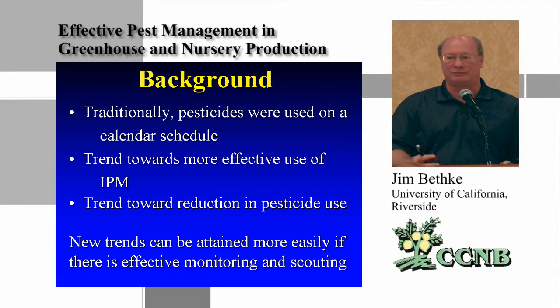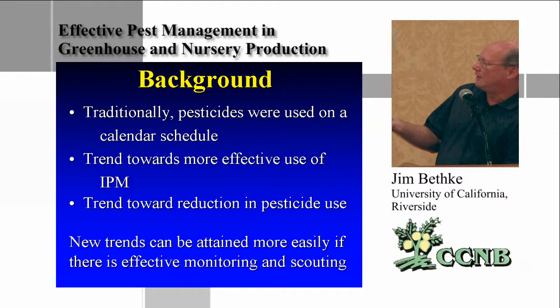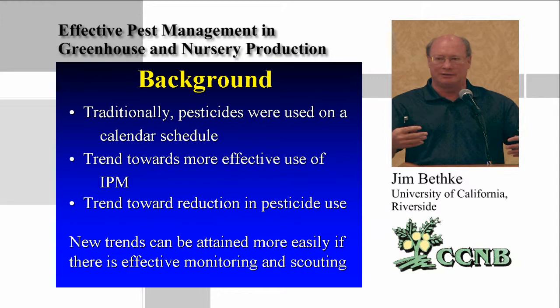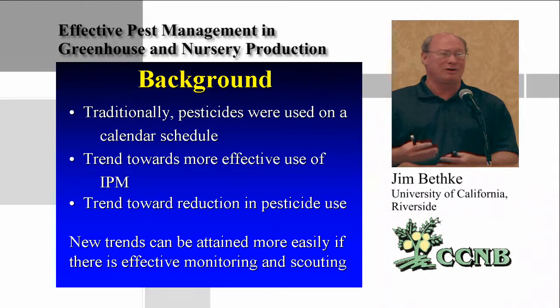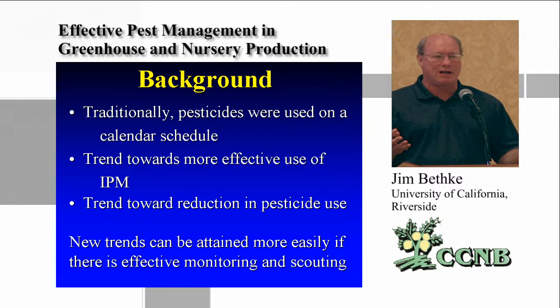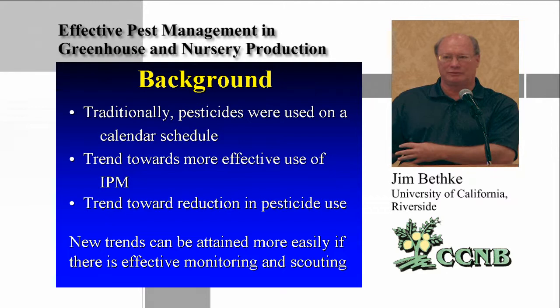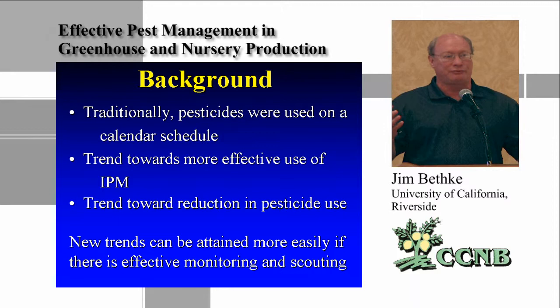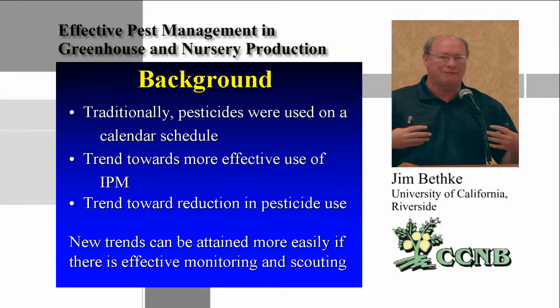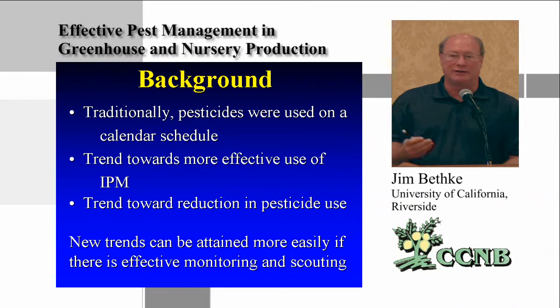One of the ways to reduce pesticide use is to monitor for pests — actually look for them, find the ones on the plants, identify them, and then use the proper pesticide to control them. The trend is to go away from calendar scheduling and start using integrated pest management. The screening idea being adopted by the citrus nursery industry is something the ornamental industry went through before, where screening out tiny insects like thrips is the first method of IPM: exclude them first.